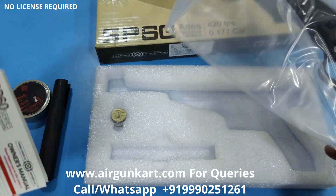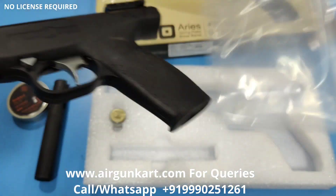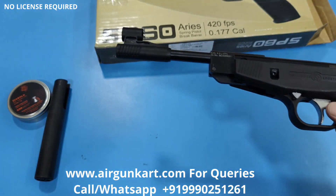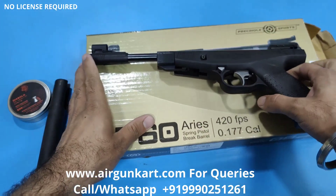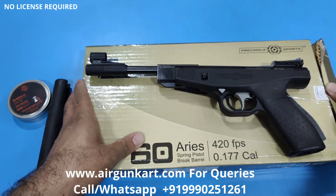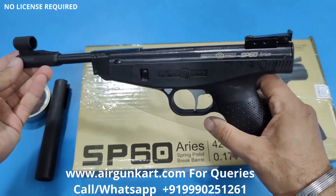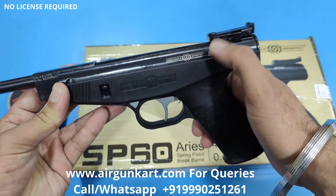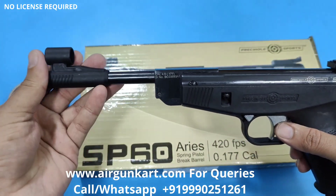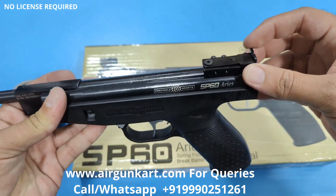It comes in a corrugated box. The brand is World Sports, and the model is SP60 Aries. This is the front side, this is the fiber metal sight on the front side, and that is the rear sight.